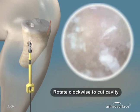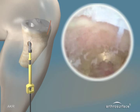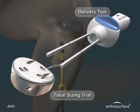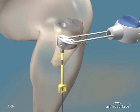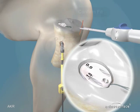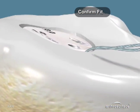Begin counterclockwise rotation of the blade to normalize it to the tibial plateau, then clockwise rotation will cut the cavity. Continue until the blade is stopped by the proximal end of the blade stop. Insert the tibial trial into the portal and place over the blade. Confirm the orientation of the tibial trial so that it is flush or slightly recessed medial to lateral and anterior to posterior.